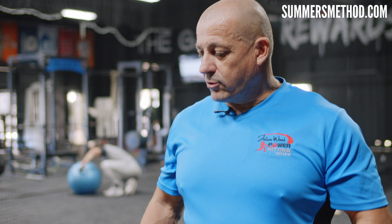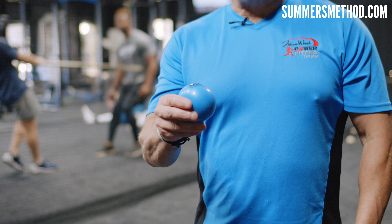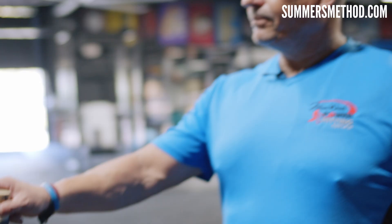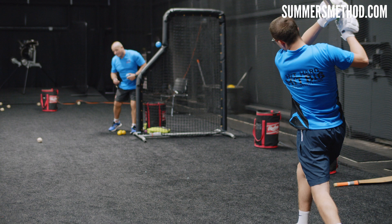Now we're going into the overload/underload phase. I've got a weighted bat — this is 20% heavier than a normal bat — and then weighted soft tap balls. We go from 21 ounce down to 15 ounce, then we use the cricket ball with his bat. We'll overload three of each, then go underload with his bat and normal ball. It's all about contact, so we'll do three of each.